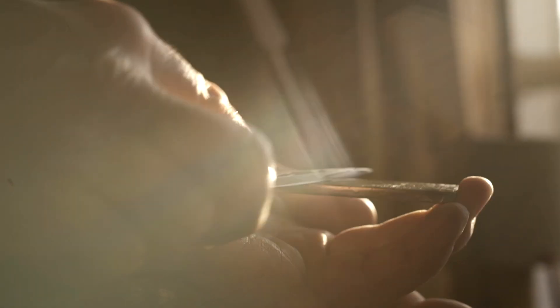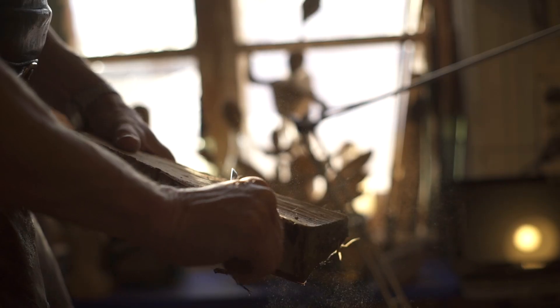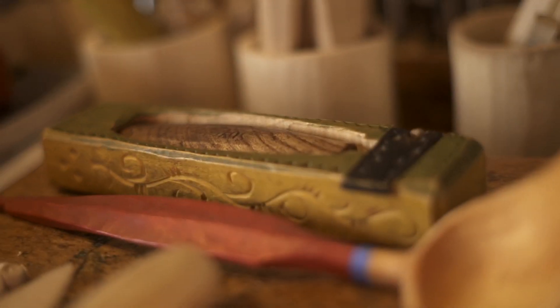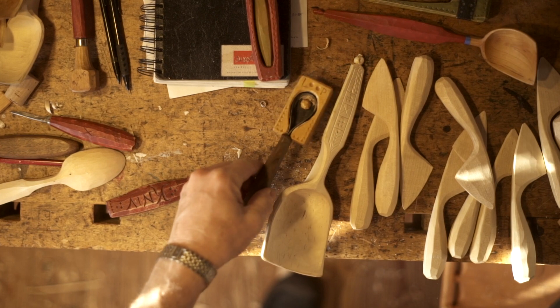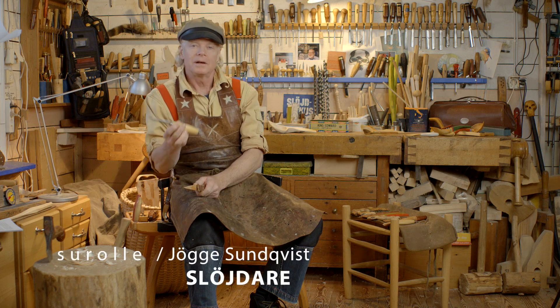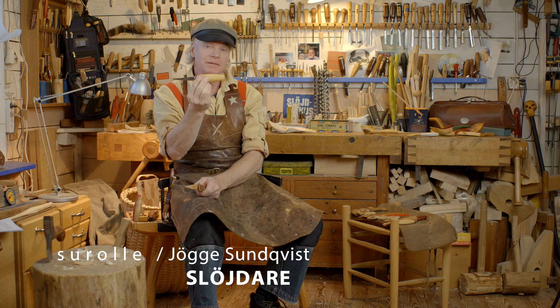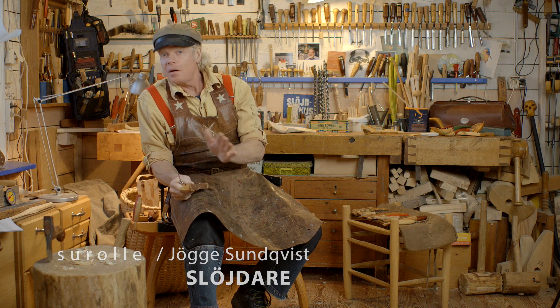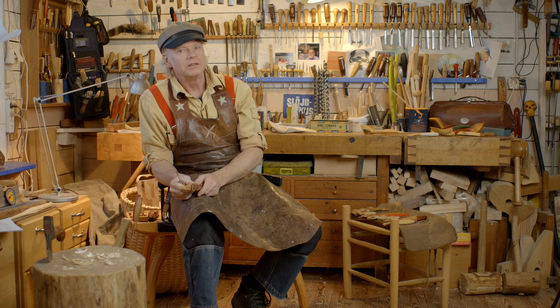Welcome to Swedish Knife grip sessions. I'm working with the Mora Kniv model 106 — a very good knife with very good steel. Now I want to show you some very powerful and good grips.